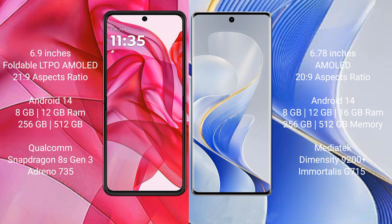Motorola Razr 50 Ultra comes with 8GB or 12GB RAM and 256GB or 512GB internal storage, powered by the Qualcomm Snapdragon 8s Gen 3 processor with Adreno 735 GPU. Vivo S19 Pro comes with 8GB, 12GB, or 16GB RAM and 256GB or 512GB internal storage, powered by the MediaTek Dimensity 9200 Plus processor with Mali-G715 GPU.